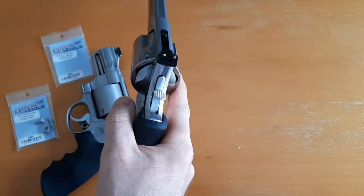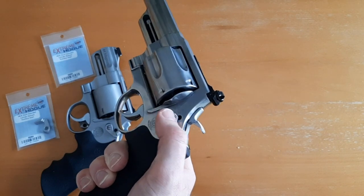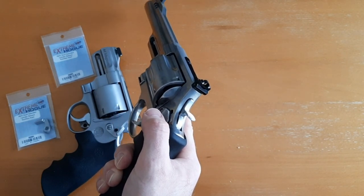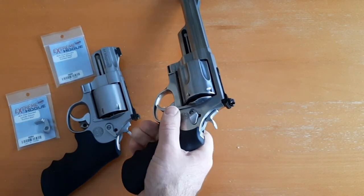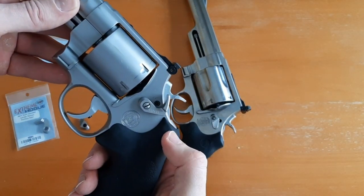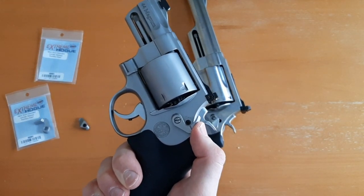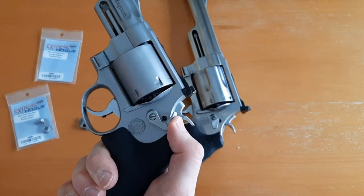It's also very hard to do a one-handed reload with a factory release. When I say one-handed reload, I mean you don't have to take your firing hand off the revolver — you can keep your firing hand on the revolver and reload with your support hand. These go for about $90, and it just makes it much easier to open your cylinder.